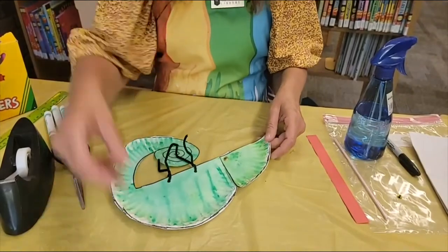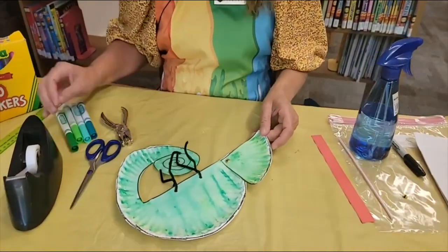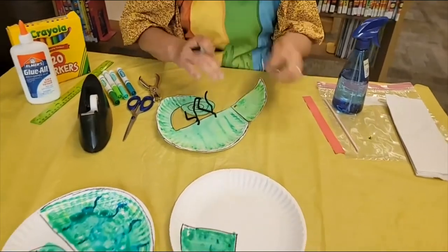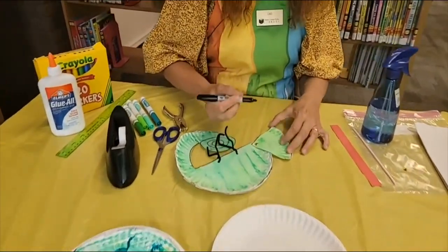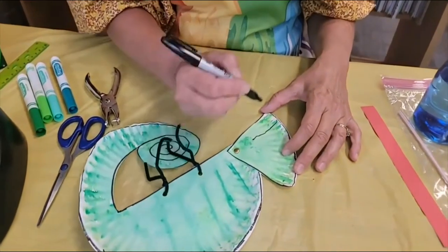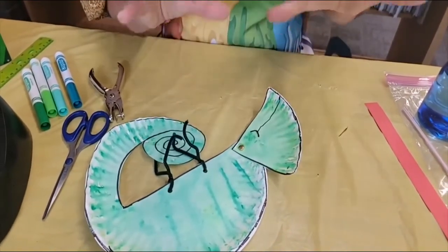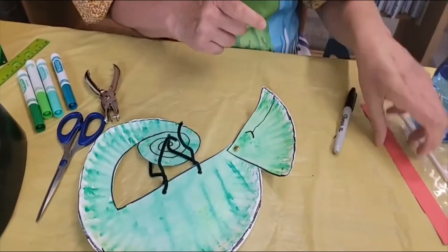Now we need to get his face ready. To get his face ready, you're going to need your black marker again and you're going to want to put on some type of a mouth. So what I've just been doing is making it fairly long and then just a little thing like that, because they can open pretty wide, and we're going to make his tongue here in just a minute.